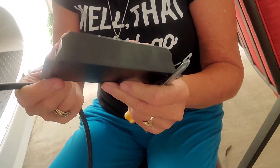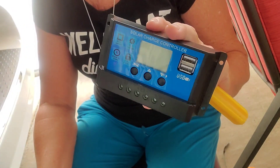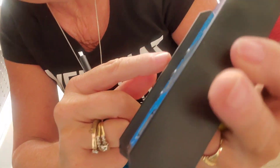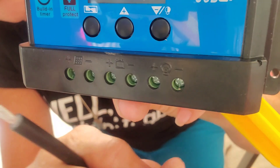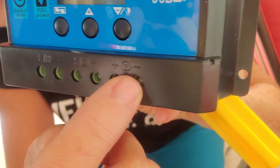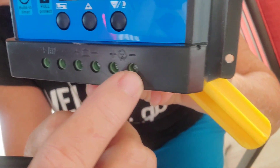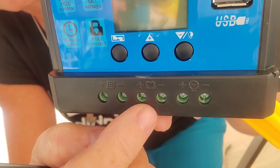Those supposed 400-watt solar panels came with this cheap little charge controller. Right here is where you connect the solar, and then you go out from here to the battery. I'm not sure what the third slot is. Like I said, I will be needing two charge controllers now.